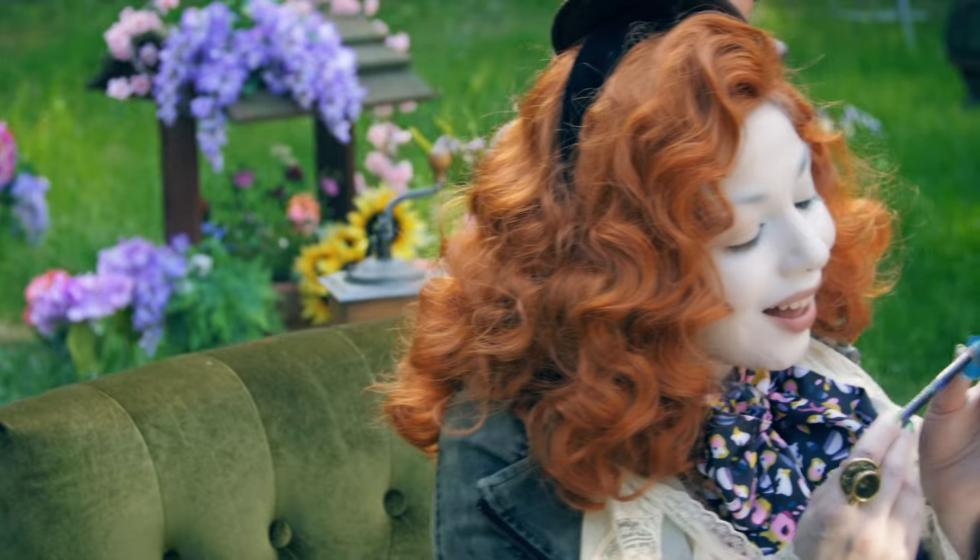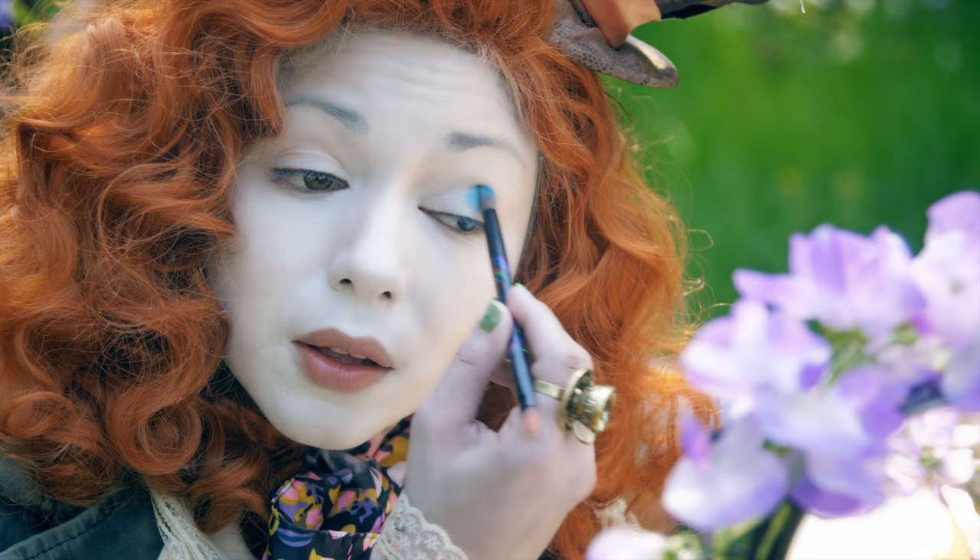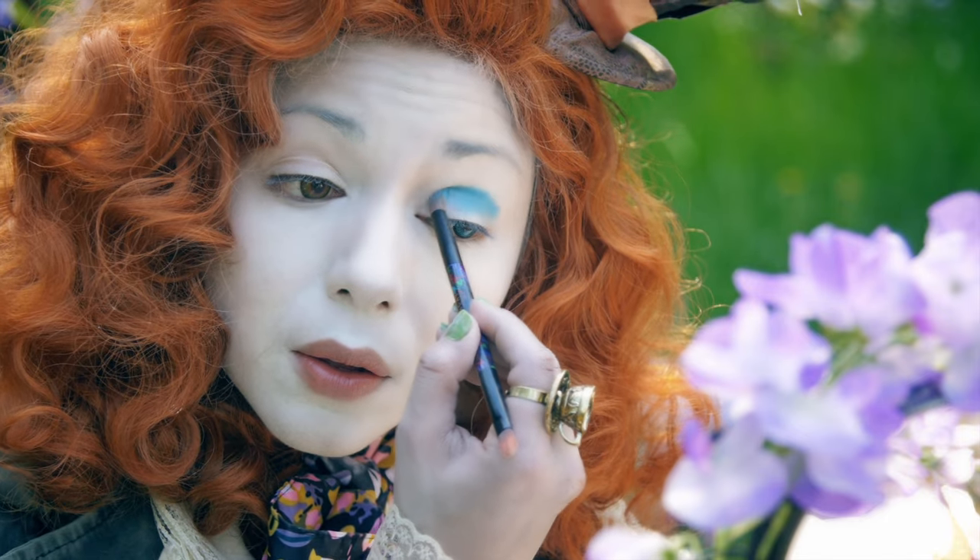After that, I'm using this peacock blue shadow from Sephora and applying it to the left eye in a Cheshire cat-eyed shape.